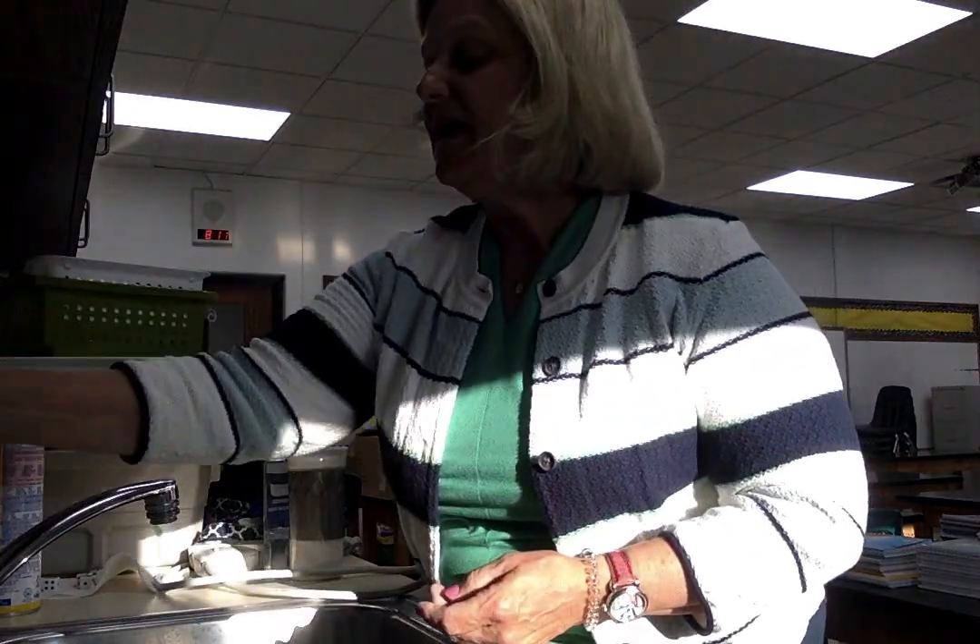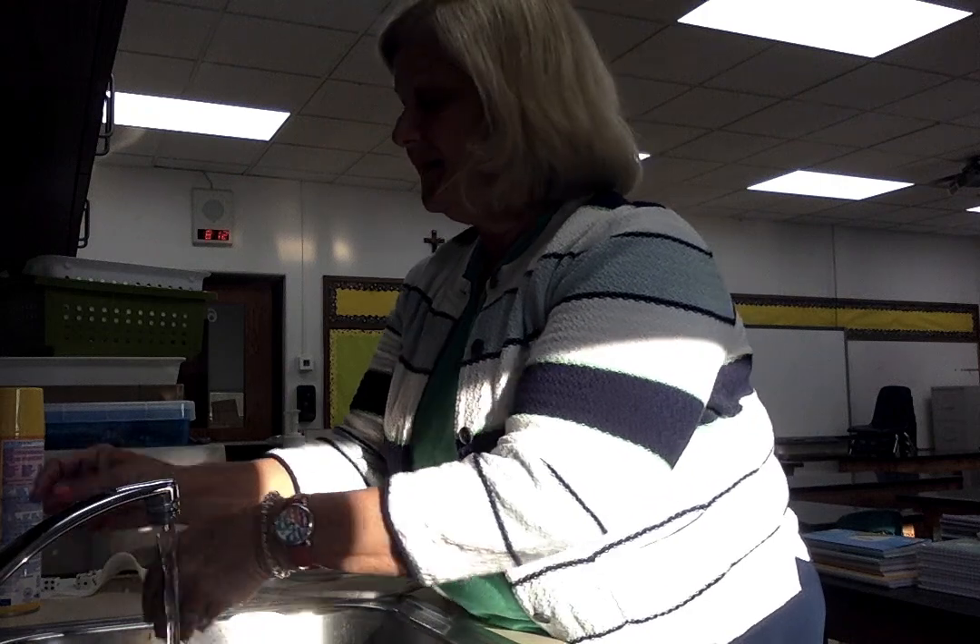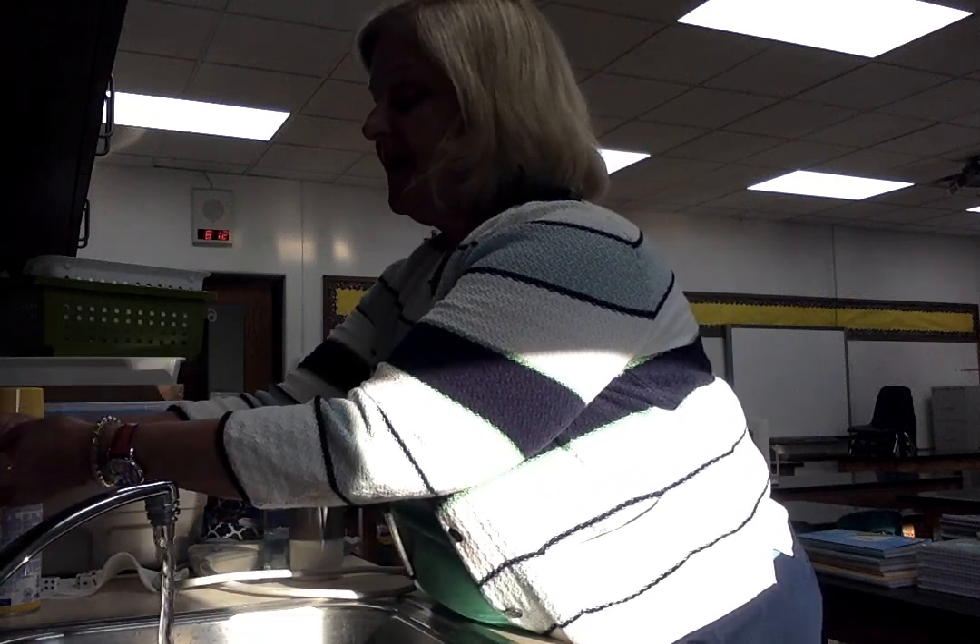So let's begin. We get the soap and then we start scrubbing, and you could sing the Happy Birthday song or say a Hail Mary. So let's try the Hail Mary today. Hail Mary, full of grace, the Lord is with thee. Blessed art thou among women and blessed is the fruit of thy womb, Jesus. Holy Mary, Mother of God, pray for us sinners now and at the hour of our death. Amen. And that works — that gives you your 20 seconds.